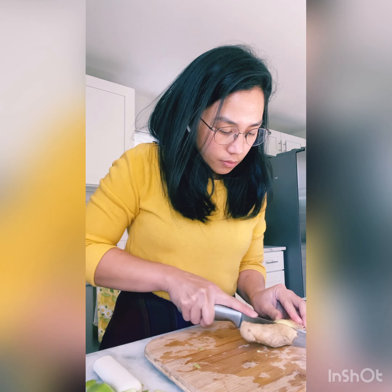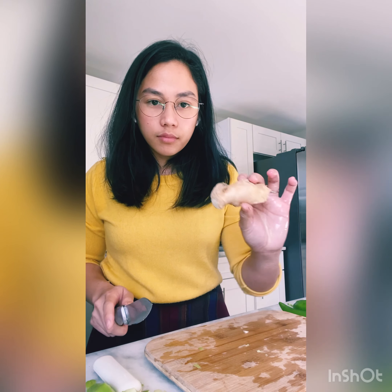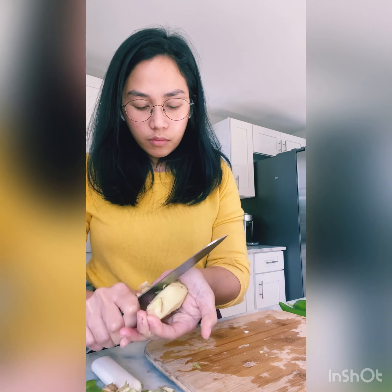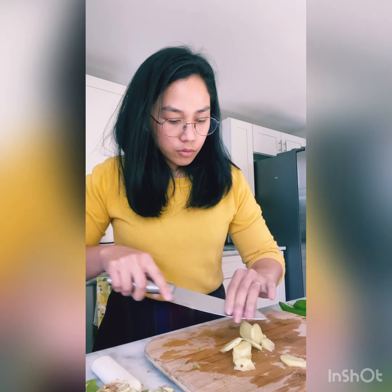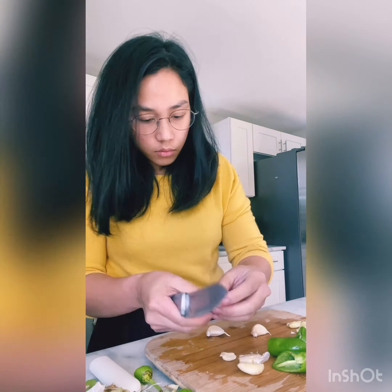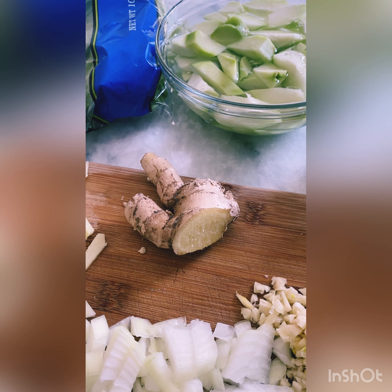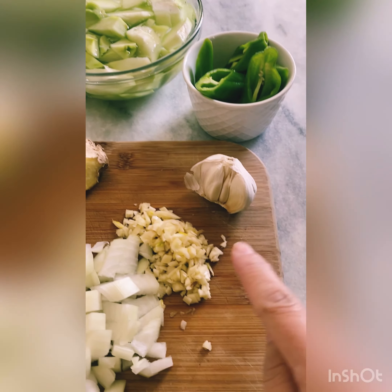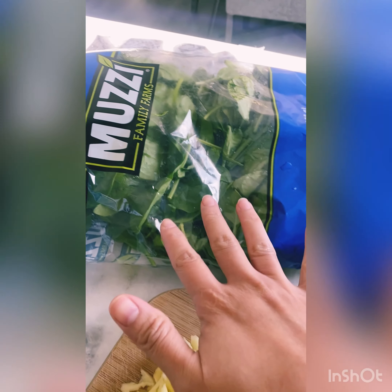So I took the ginger and decided to cut it in half. All of the ingredients that I used here can be bought at the local market. Like the mussels are from ShopRite, and the sayote or chayote is from ShopRite. Ingredients are onion, ginger, garlic, and a bag of spinach.